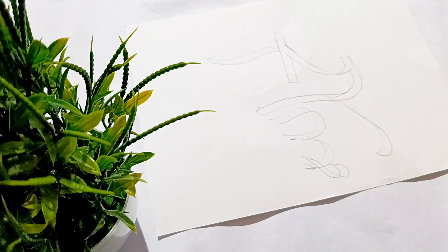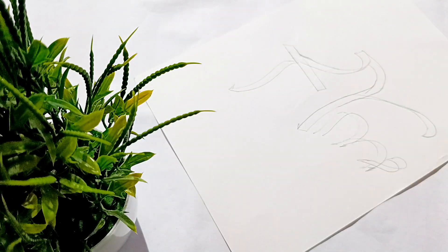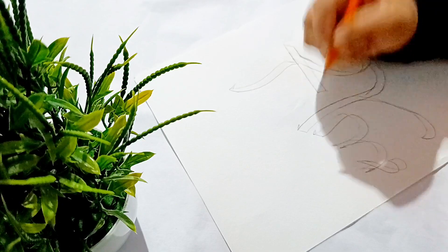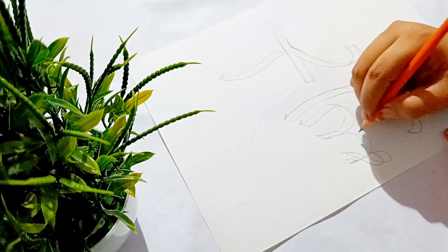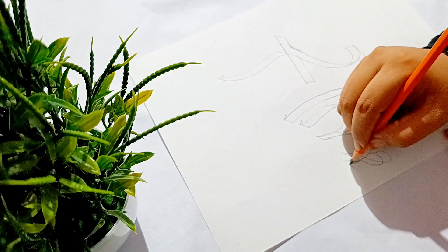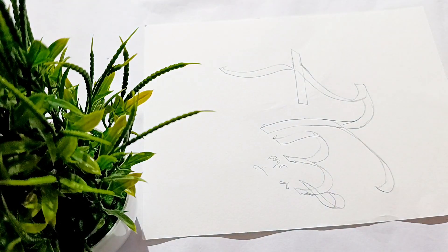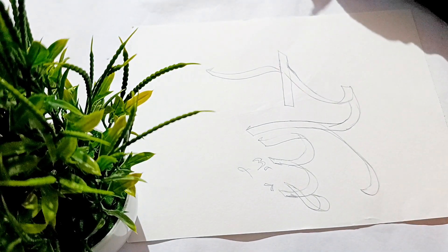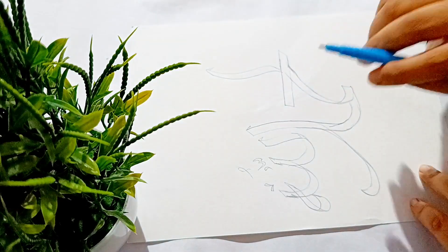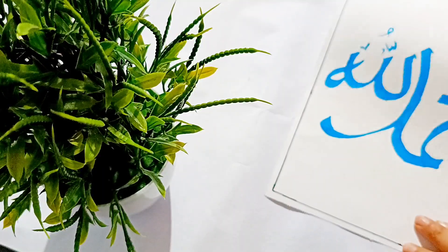We are going to study a video. I will show you how to make a pencil. I have completed my pencil and put it in the back of the paper. I will add blue color and sketch it. I will do the red color as well. We have completed the lines in the border.